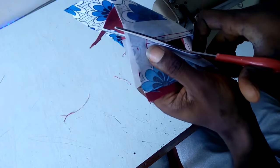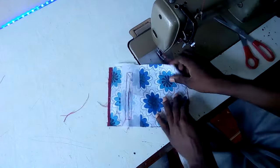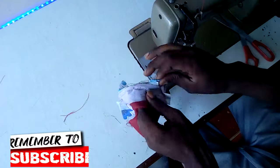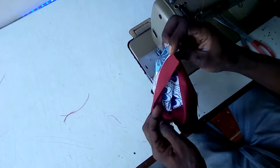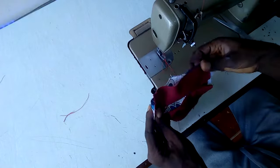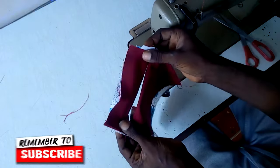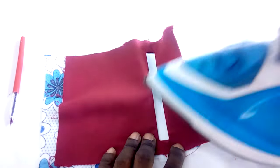Go around one and a half inches and cut it straight. So all we have to do now is just pull this in. Put it inside the fabrics and your clothes. Make sure each of the edges are out very well. Now just make sure you iron this.